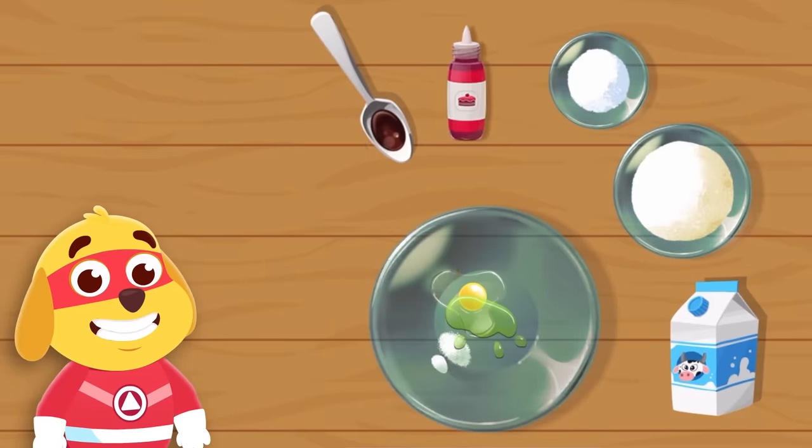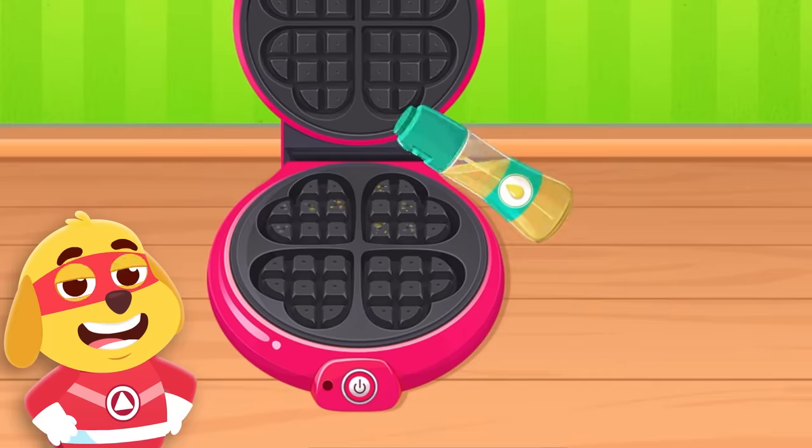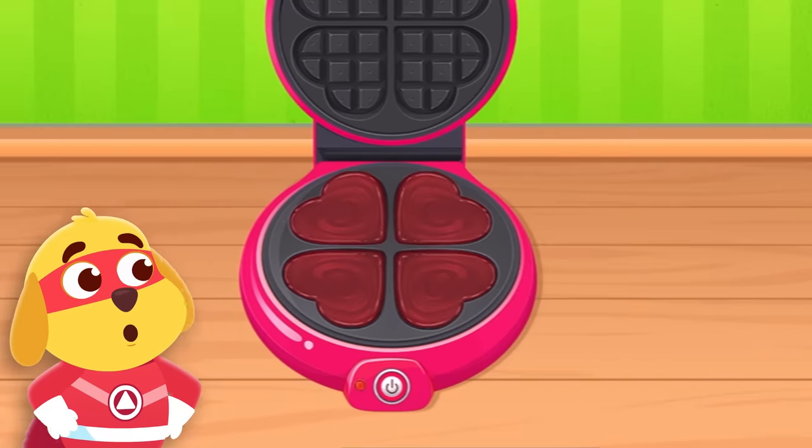Pick a flavor. Mix the ingredients. Choose a waffle shape. Pour your batter and watch the magic.